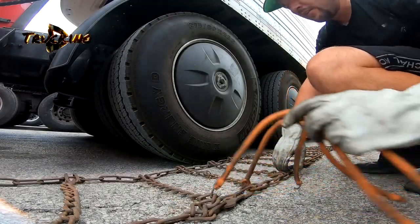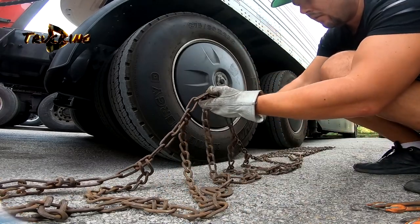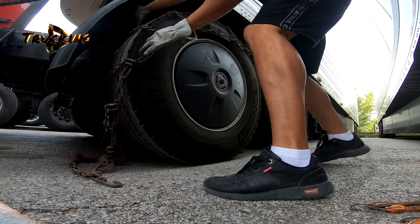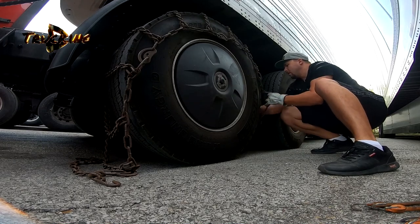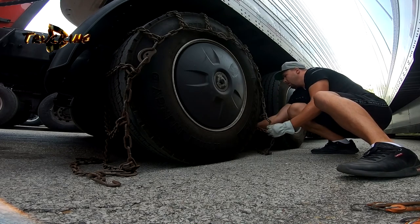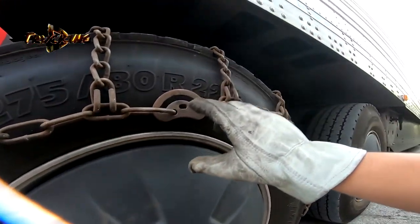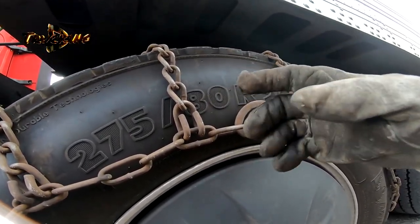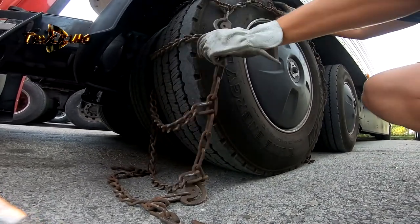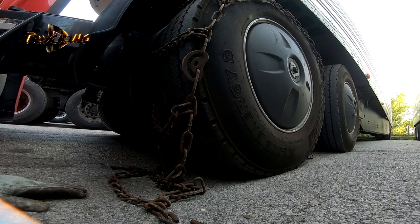Let's install the chains on the truck now. The locks need to be outside. This is how it should look — with the locks to be outside, and this part needs to be outside too. So we need to pull the chains under the tires.